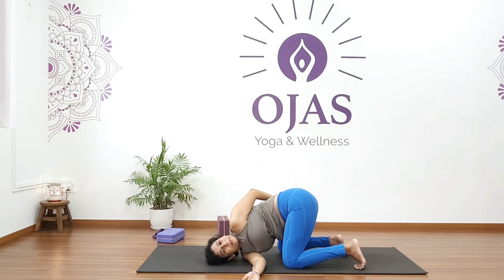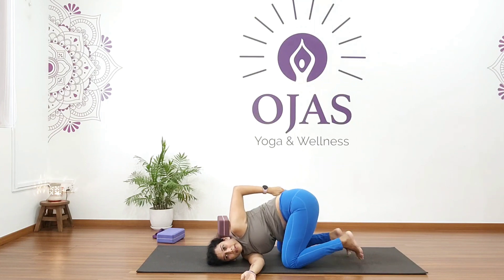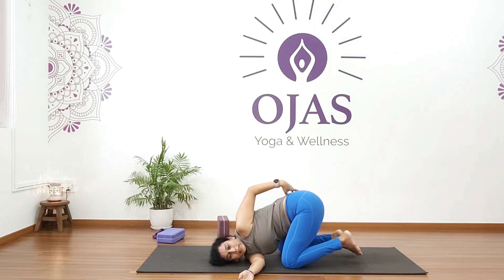Hold for five, four, three, two, one. Come back, change sides, and hold for five, four, three, two, one. Come back and relax.